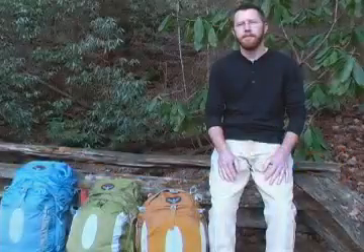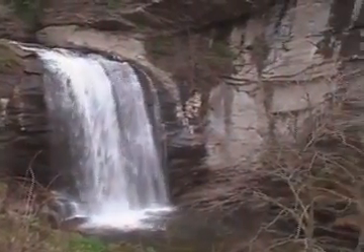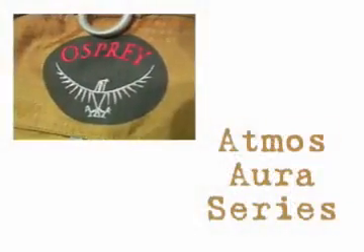Hey guys, my name is Nolan Davis. I work for Outdoor Sports Marketing, sales reps in the southeast for Osprey packs. We're in Pisgah National Forest and here today to talk to you about Osprey's Atmos and Aura packs.